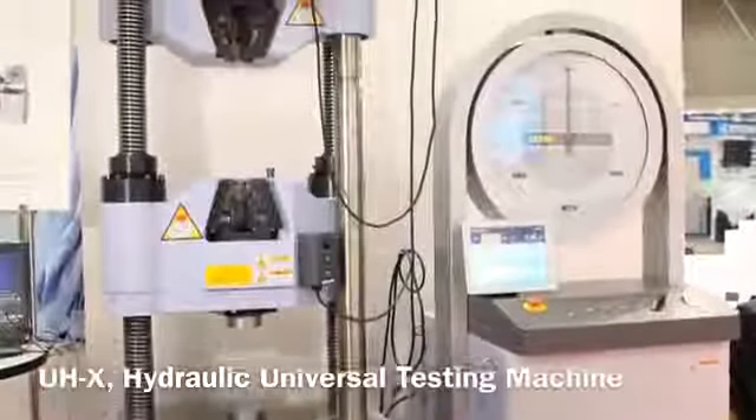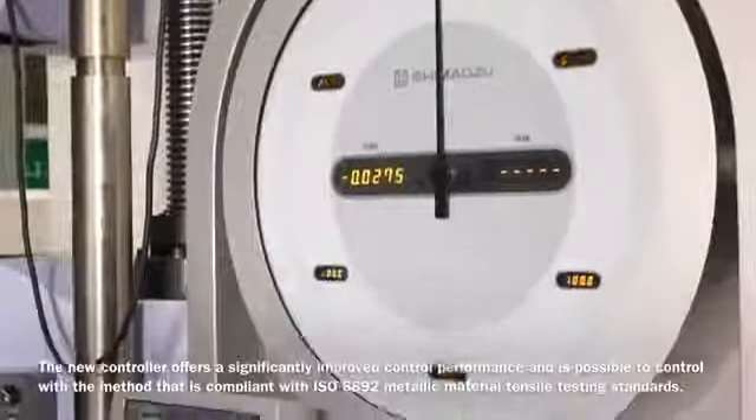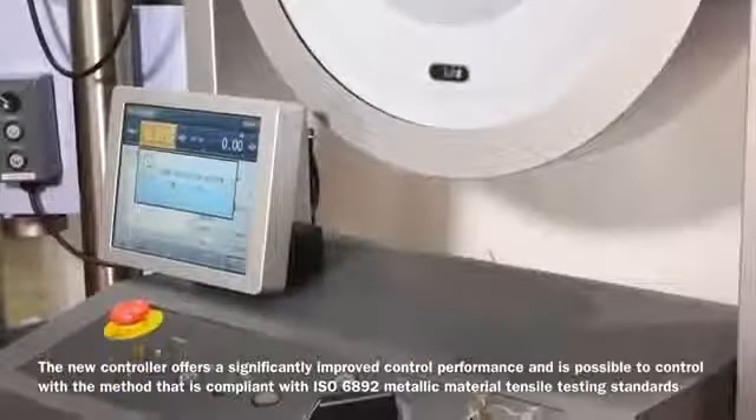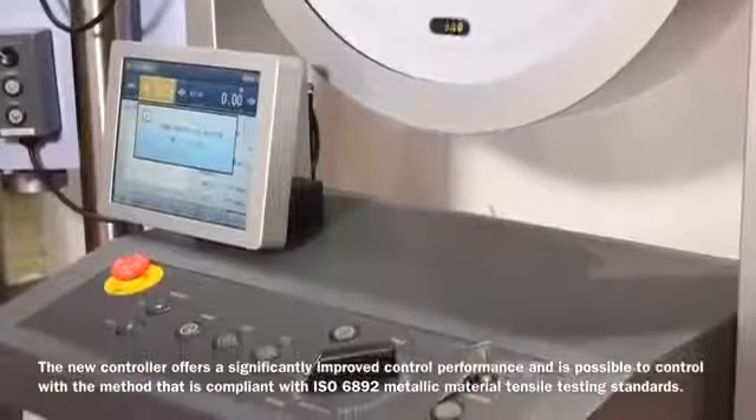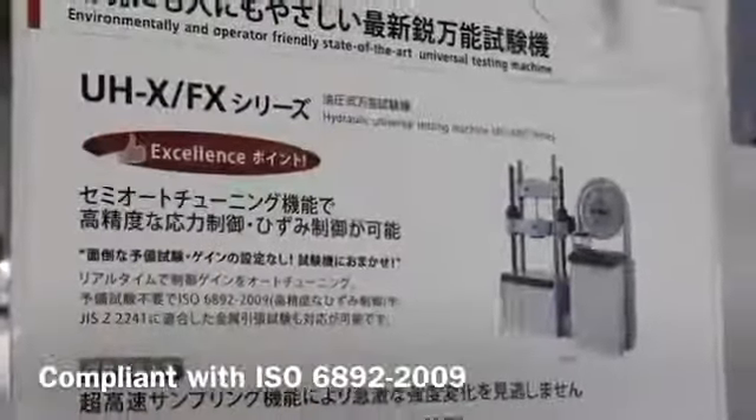The UHX series is the most advanced hydraulic universal testing machine. The new controller offers significantly improved control performance and is able to control with a method compliant with ISO 6892 Metallic Material Tensile testing standards.